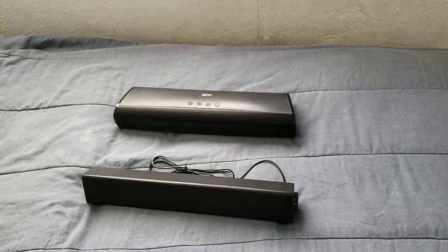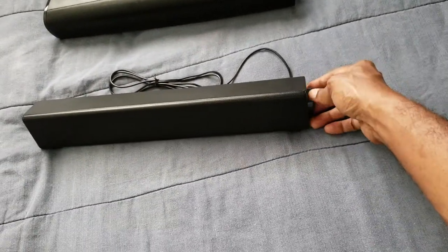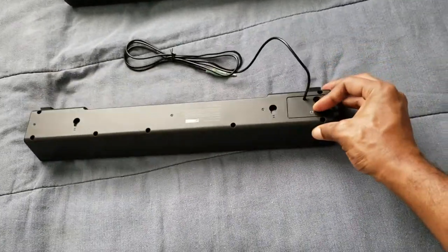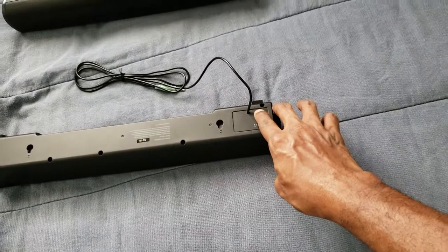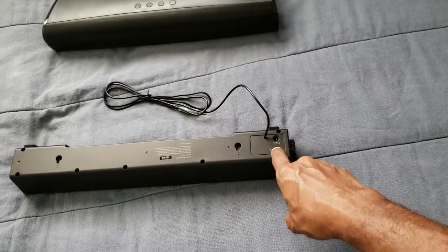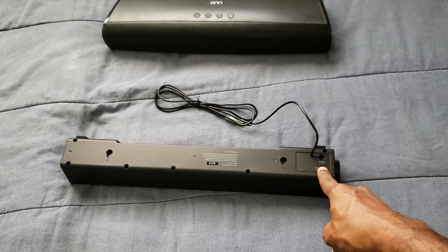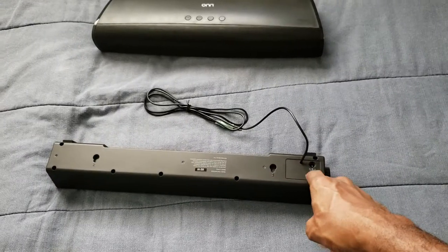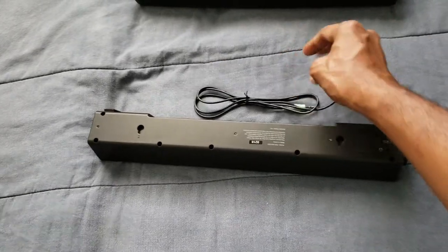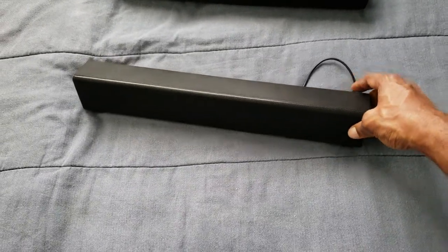So let's talk about the first one. This one is pretty much for your computer setup, and you do have a knob on here for turning it up — that's pretty much all that it actually has. On the back is where you get the power, so you can plug the power in there. You have your aux cord in there, so if you want to get an aux cord and listen to music from a phone or a tablet, you can use that. But you can also use this aux cord right here and plug it into your tablet and phone.